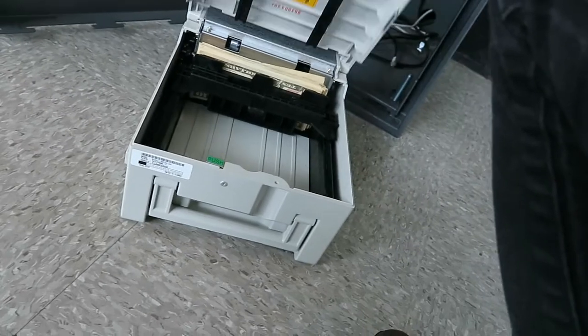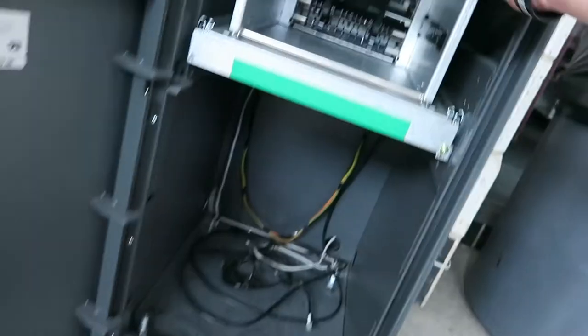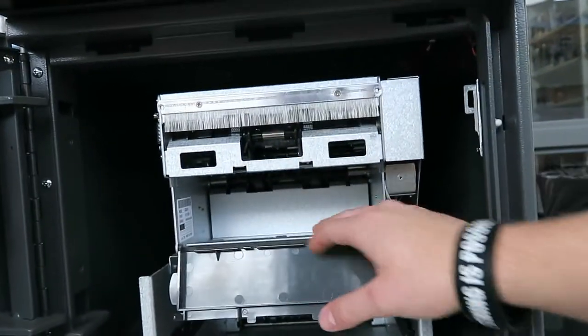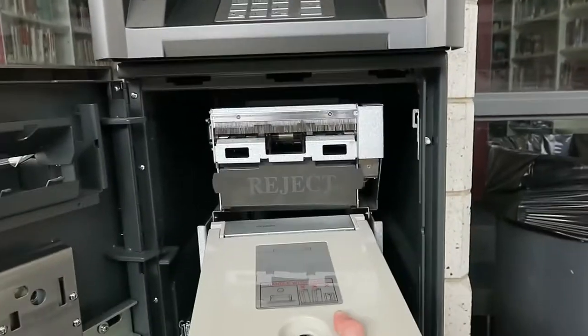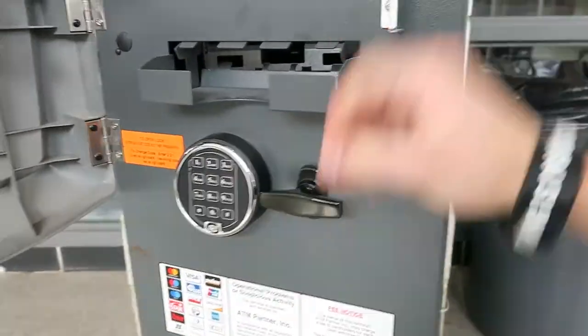There you go — close it up. I like to check for any rejects as well; sometimes bad bills get stuck. Then put this cassette back in there. All right, and you're good to go — just got to close the vault.